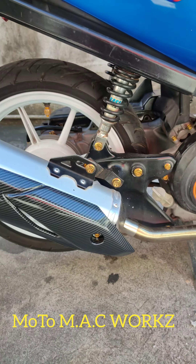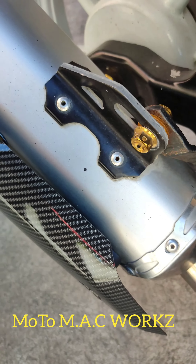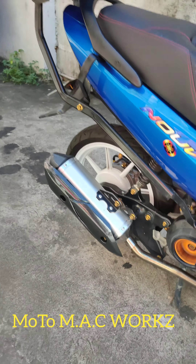Ganda-dignan, no? Kumagay. Pero exhaust pipe yan, ayan. Mas magay siya.